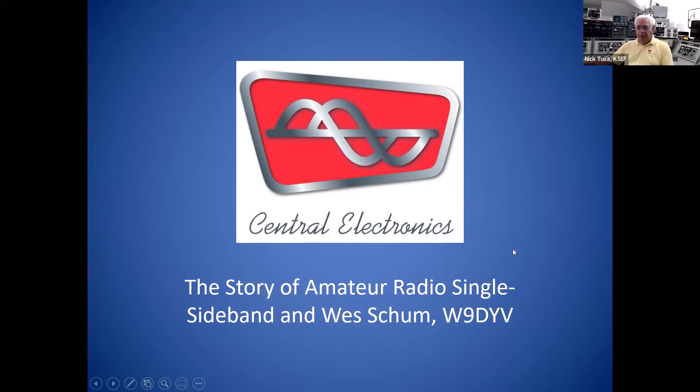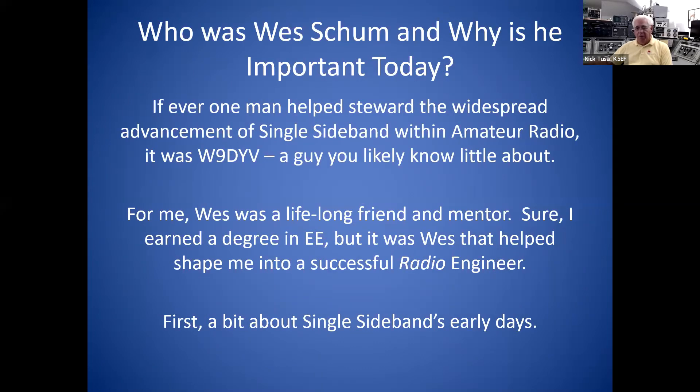I'd like to talk about Wes Shum and his involvement in the development of single sideband for the amateur radio service. Many people wonder who this guy Shum is and why he's so important. What was his role in all of this? Because if you ask anybody about single sideband — ask them who brought single sideband to ham radio — the first person they mention is Art Collins. That's not exactly the way it worked, and I think you'll find the rest of the story pretty interesting.